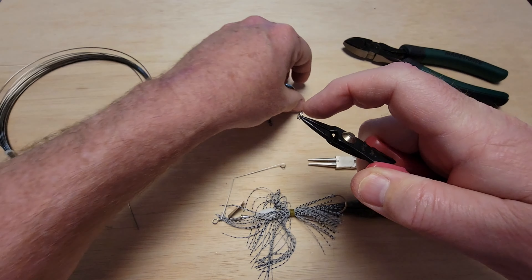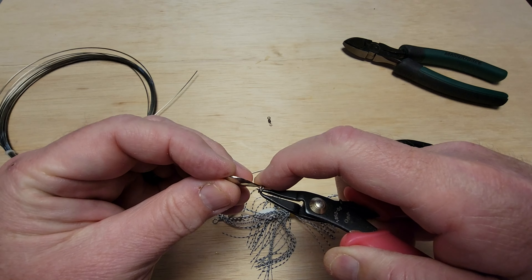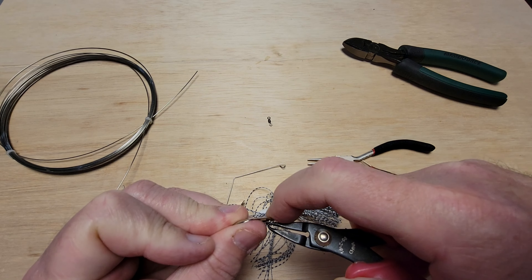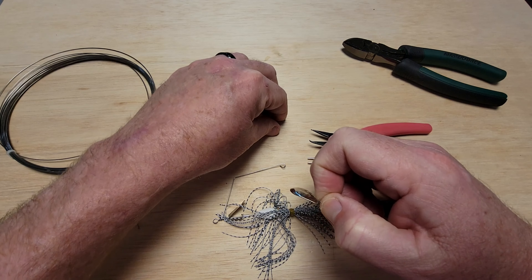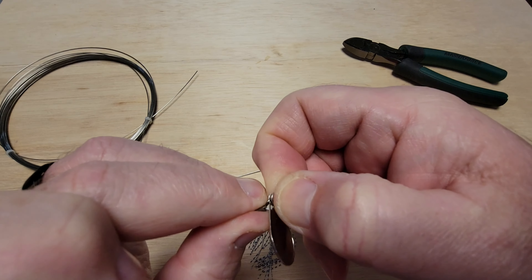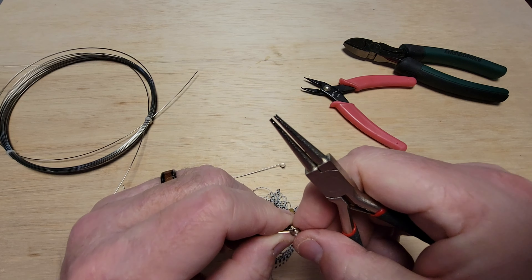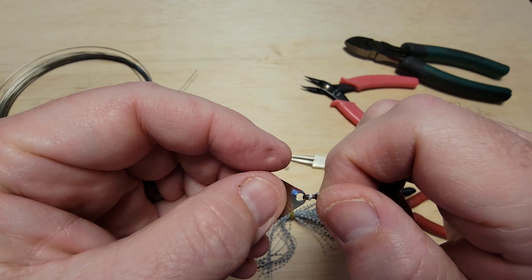We've got the split ring right here. We put the blade on the split ring — this is one of my least favorite things in making lures; I hate doing split rings. Alright, we got it there. Now we just need to put the swivel on here also. Once we've got it hooked on, I prefer using round nose pliers with this. And there we have it — nice. Should spin nicely.